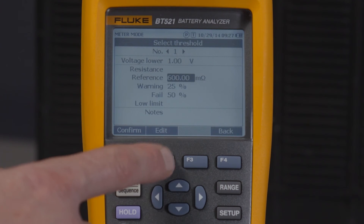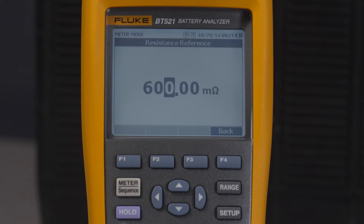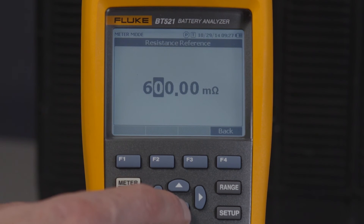For other fields, push the edit soft key and then use the arrow keys to edit the value, and the confirm soft key to save your selection.